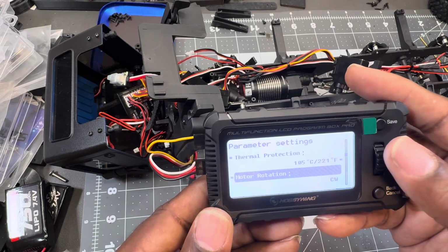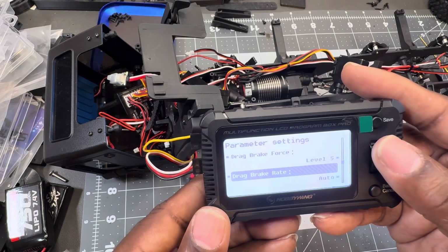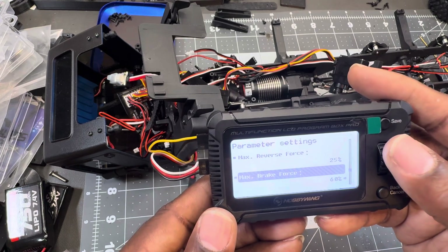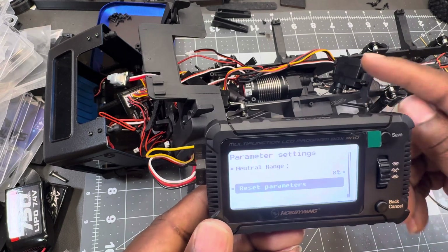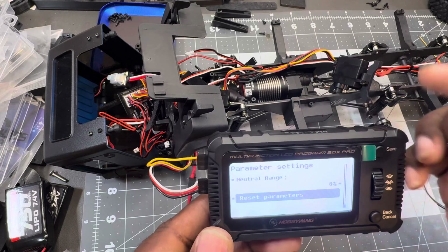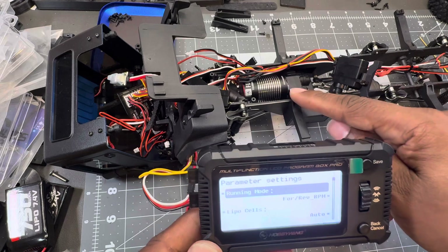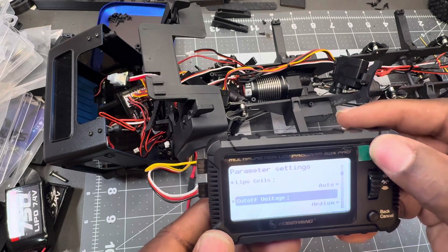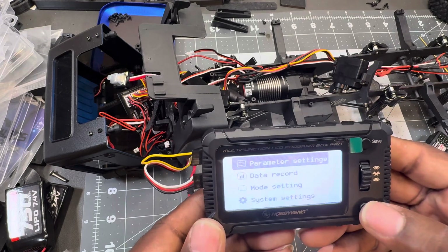I mainly changed the rotation of the motor and I turned my reverse down to 25%. Everything else I left as is. If you want to update the firmware you need your computer or laptop through this box — I haven't done that with this motor yet, I did with my previous one. Once you get your settings where you want them, save, then load to the ESC.